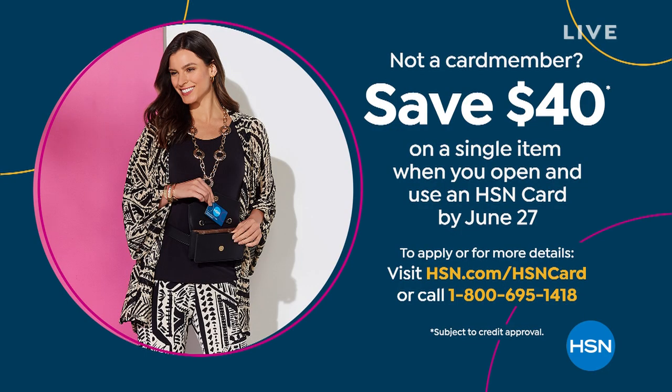Anything you buy today, if you don't have an 8-cent credit card and you get one, we're going to give you $40 in your account so you can buy some of that Ranger Ready and still have — you'll be perfect.